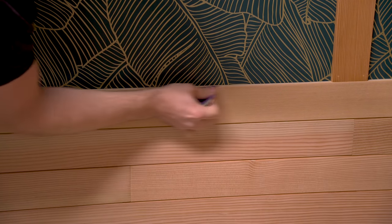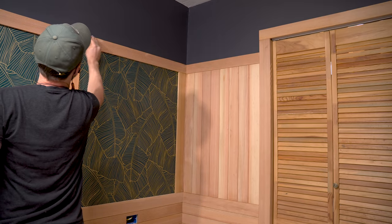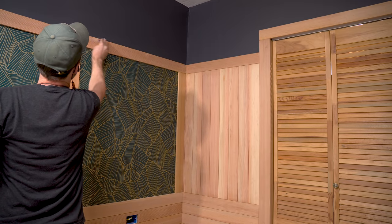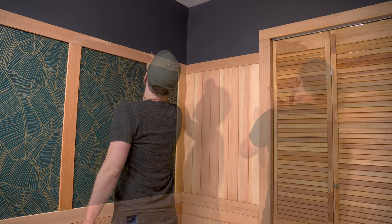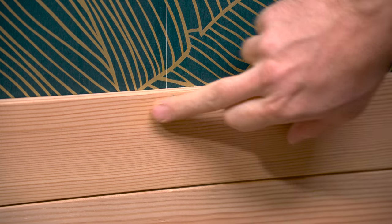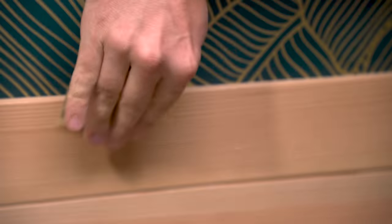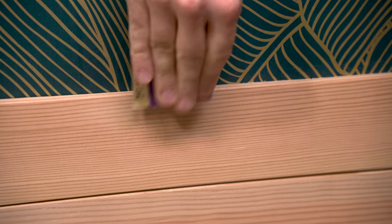If you saw the original video where I built out the office, you'll know that I sanded all these boards before I installed them, which was a really efficient way to do it. But I still have nail holes that I need to fill. The filler I'm using is an Elmer's product — I'll list it below. It dries quickly and holds its color really well. I like to go a little bit darker than the actual wood when choosing the color; this one is golden oak. I also want to make sure to sand off any residue from the filler because that will show up later when I put the finish on.